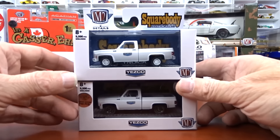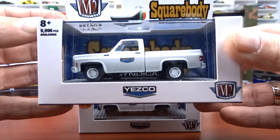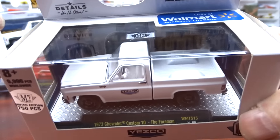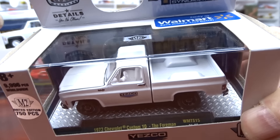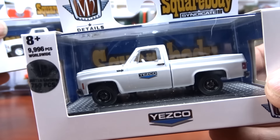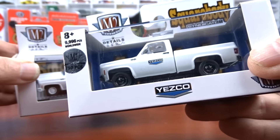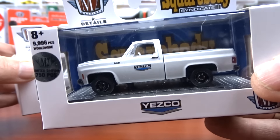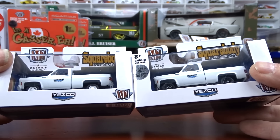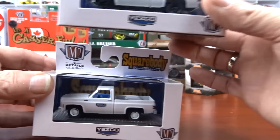Then there's this one — it's a little different. The regular version has white wheels and blue interior, and this one has black wheels and white interior. This would be a little tricky if it didn't have the sticker on it. If you didn't do your research, you'd probably have a hard time because it looks like a normal truck — it wouldn't look like a chase. But it is a chase, one of 750 pieces. Chase, non-chase — you can see the difference.